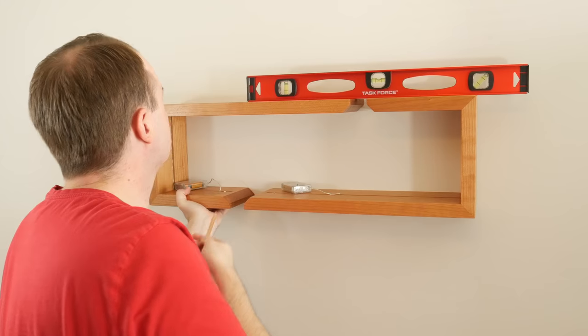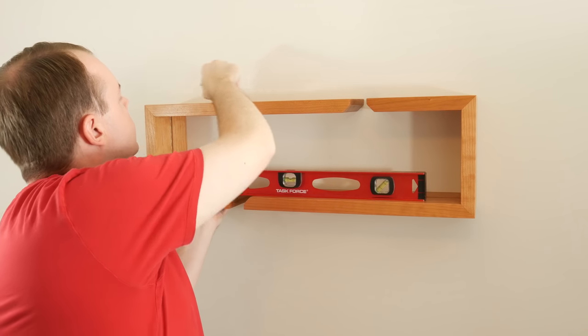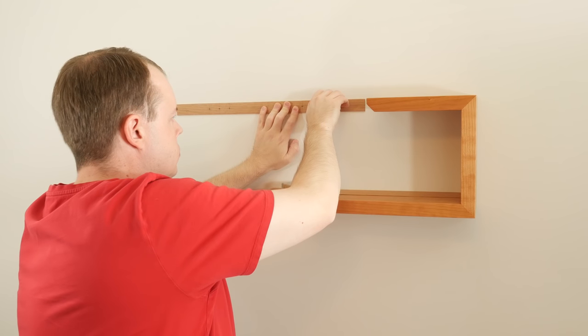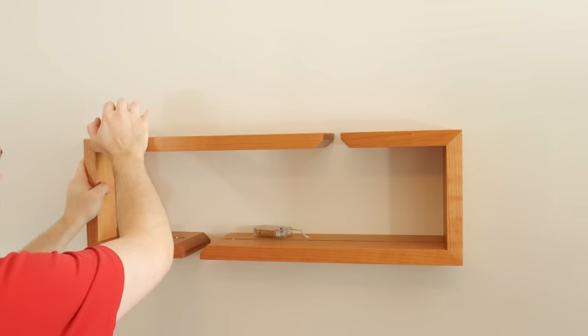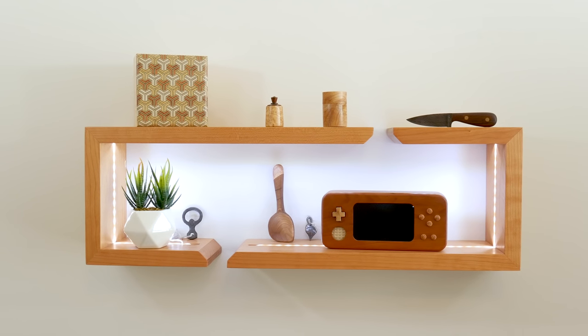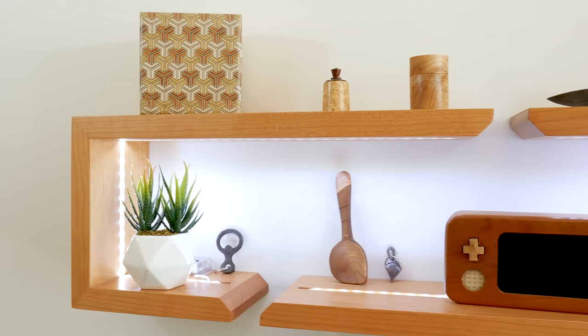To install the second shelf, I placed a level on top of the first shelf and scribed a line all the way across. Then I placed my template up against that line and made marks for the wall anchors. I installed the four anchors and then the four brackets before putting the shelf into place. And the shelves are finally done. I love the modern look and the LEDs are a nice touch. This design is nice in that you can rearrange them to form different shapes like an S, or keep them in this rectangular position.